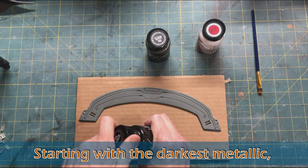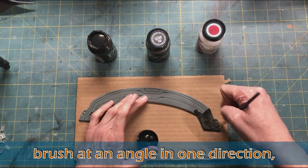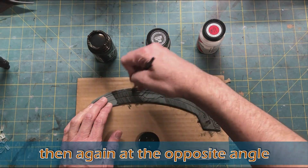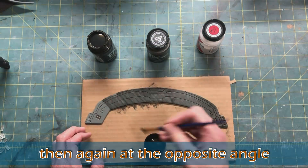We start with gauntlet, which is the darkest of the colors, and you just want to go back and forth at perpendicular angles to create a crosshatch effect to give it a brushed metal look.